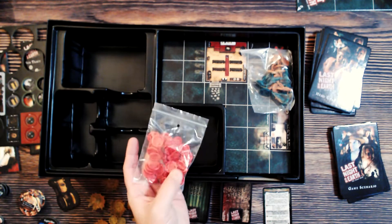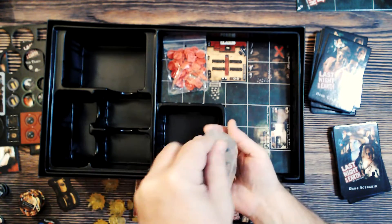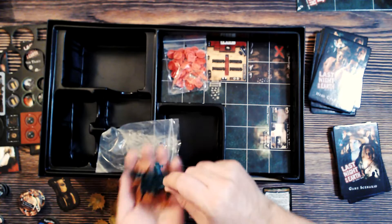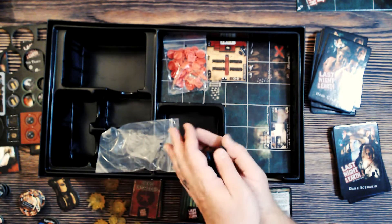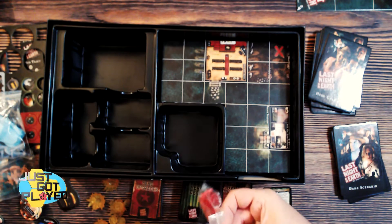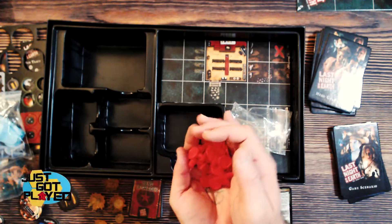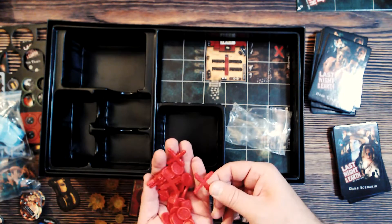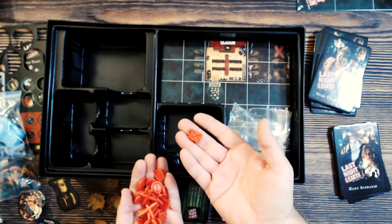There's another set of counters — looks like zombies and aliens. We've got green zombies and brown zombies; there's presumably a reason some are green and some are brown — maybe harder or easier difficulty. Then red counters: the small round ones are wounds, and the X-shaped ones mark off parts of the board. There's also a little gas can token.